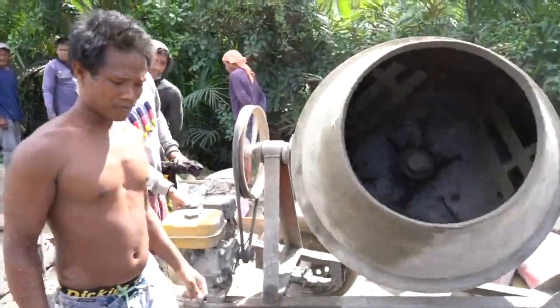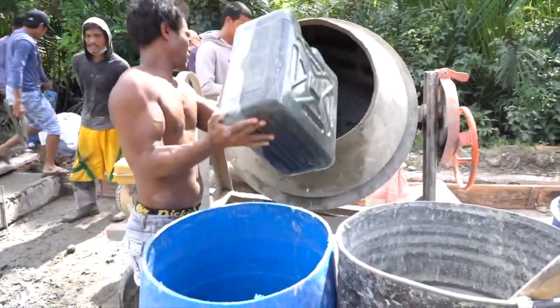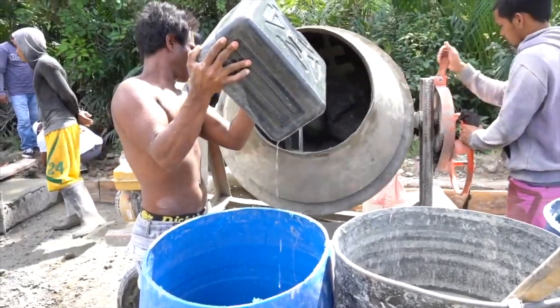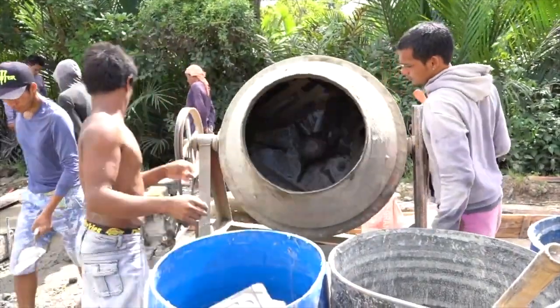I came late to the last pour so I didn't get to see them actually mixing it. But I was told that they use four bags of gravel to two bags of sand to one bag of concrete mix. Then they add water to get the consistency the way they need it.